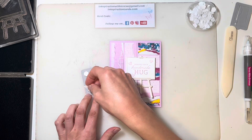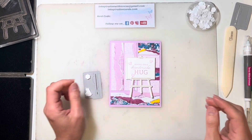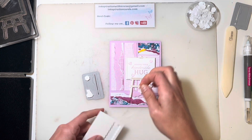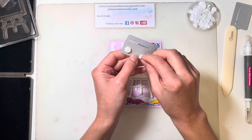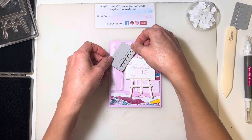Some more dimensionals. I'm not going to add a mini because we're propping this up on our easel. So that's going to go right up here.